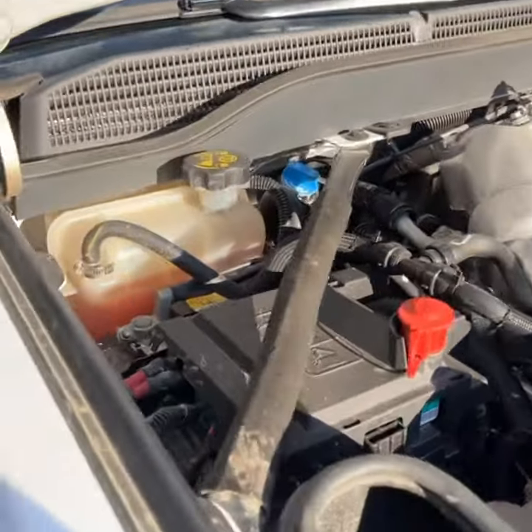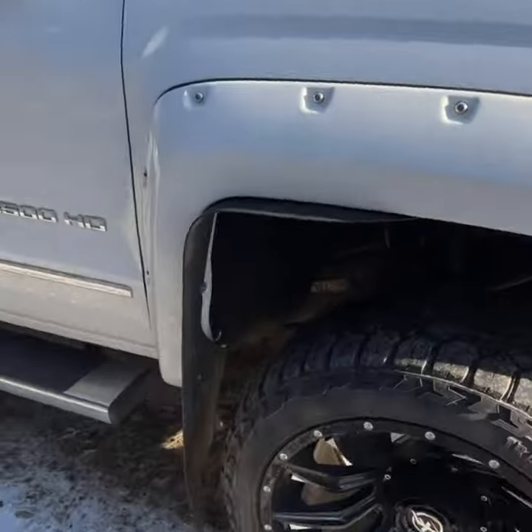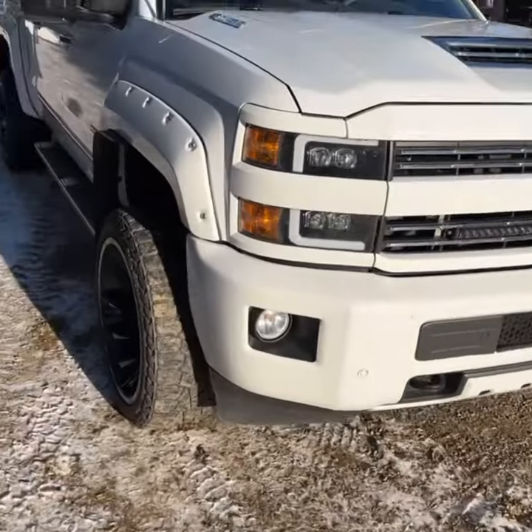I still have my DEF tank. It kind of spilled all over the place when I was filling it up yesterday, but it is all still intact. I really don't want to delete it unless it starts giving me issues. But yeah, let's go for a drive and try it out.